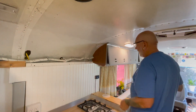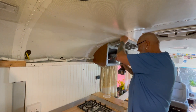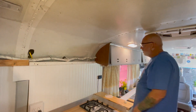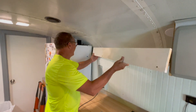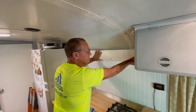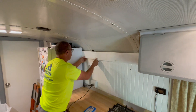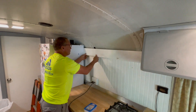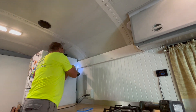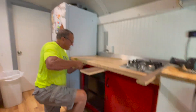Oh yeah, you gotta love it when the plan comes together. It's almost like we did it on purpose. Operation elevation!